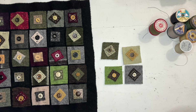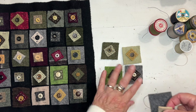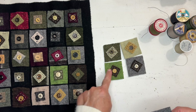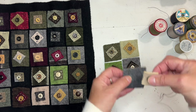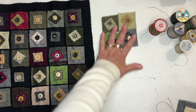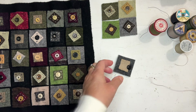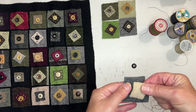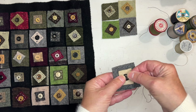Let me go over how to start putting it together. Before I do, you'll notice these are all on the diagonal — see how they're on the diagonal, and this one is straight. So if you decide to make this, you might want to consider: do you want your little one-inch square straight or on the diagonal? You have to decide that before you start stitching. Now I have the button carpet thread — I put a knot on the end and just laid that down, then aimed and put the button on top.